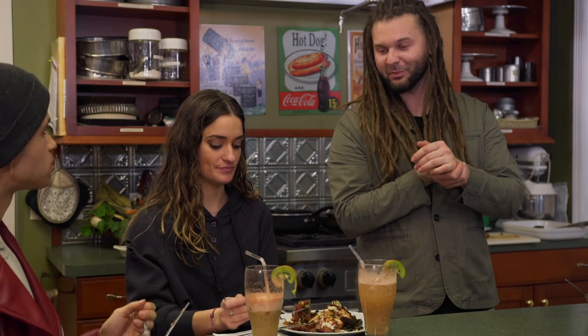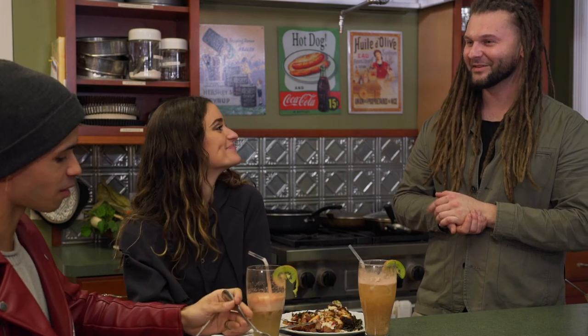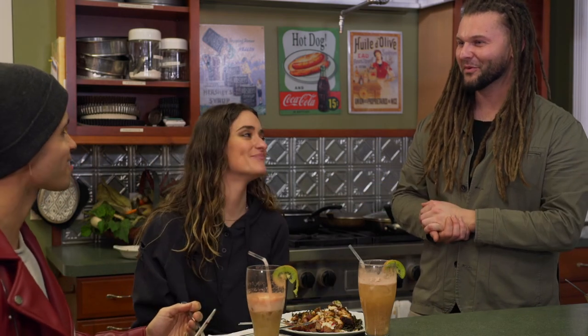Alright, everybody looks like our plates are doing pretty good. You guys keep working — I really appreciate you guys coming out. Thank you, and congratulations on all your successes. Hope we can work together soon.